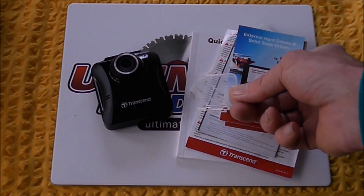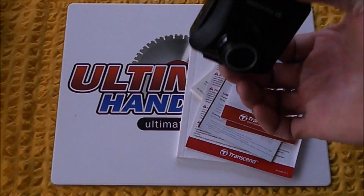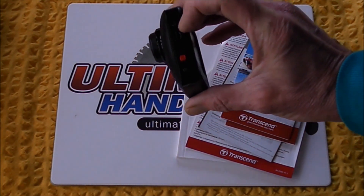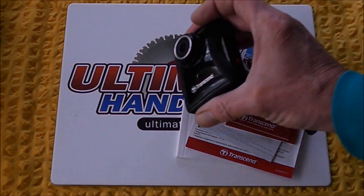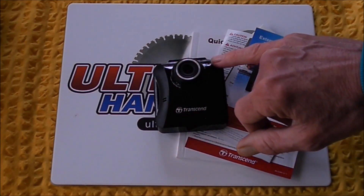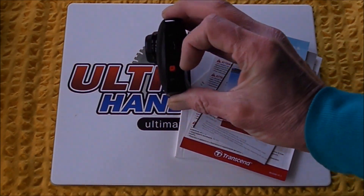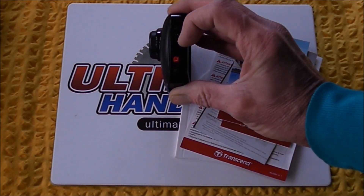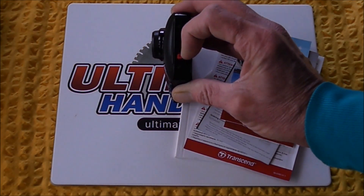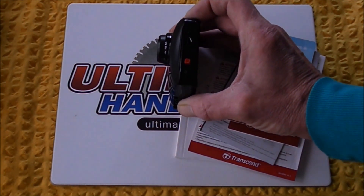I've already put the card into this camera — you insert it on the left-hand side and it can only go in one way. Quick tour of the camera: you've got your lens here, a little speaker, and a microphone up here. On this side of the camera you've got an emergency recording button — the little red button. If you press that while driving, it'll record 30 seconds before and 30 seconds afterwards to what's called a protected file.